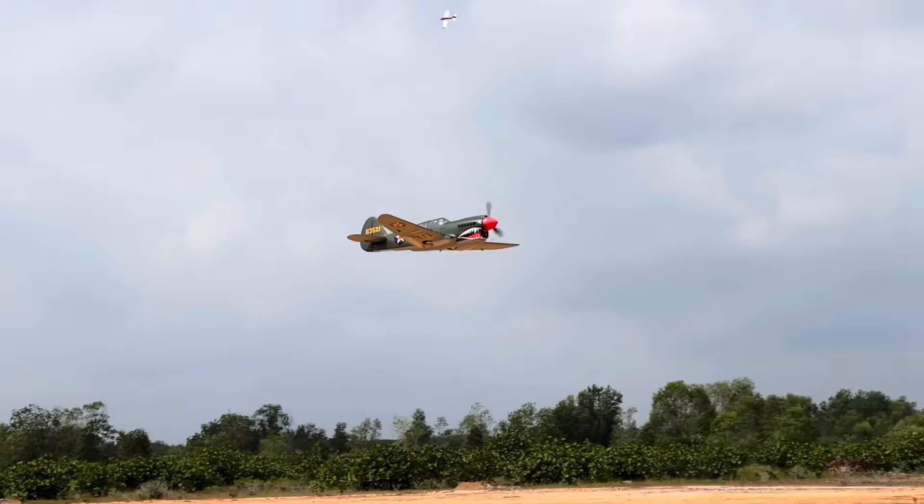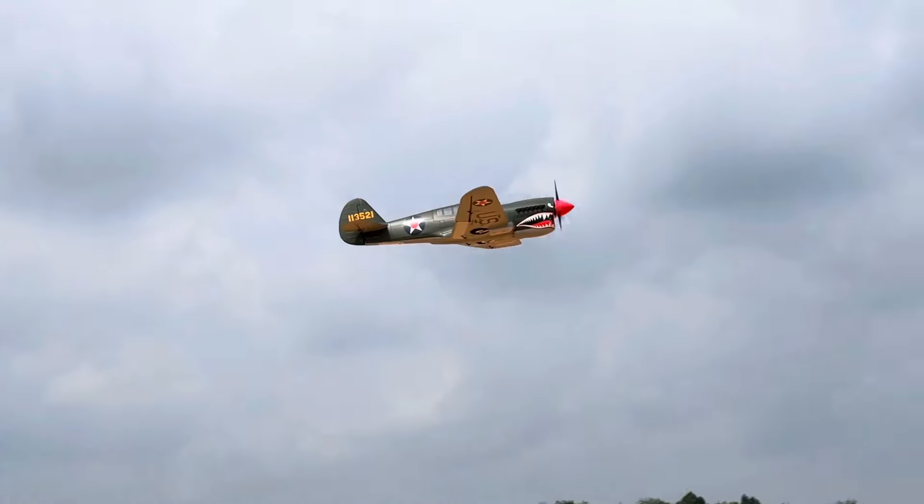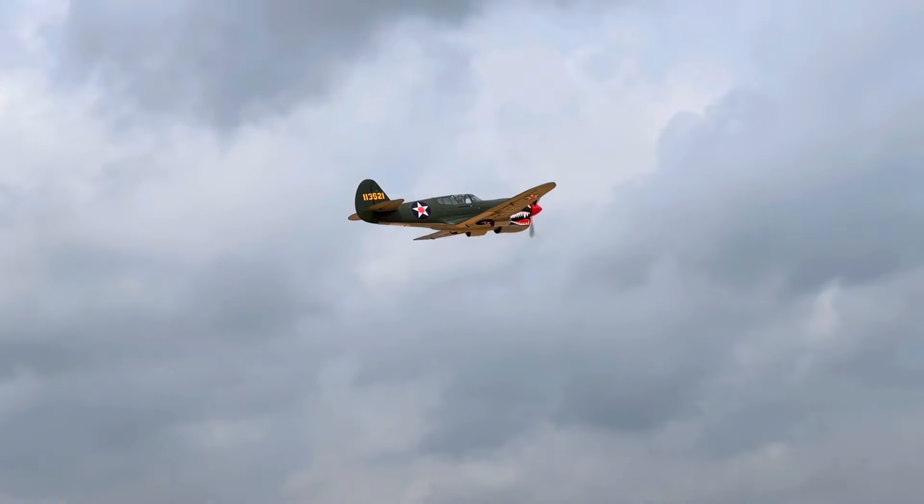That's about it. Here are some slow-mo shots that I was able to get on this beautiful P40, so enjoy!